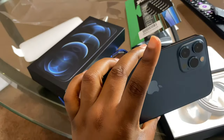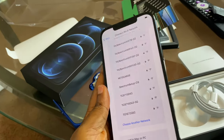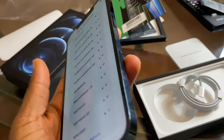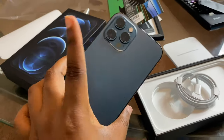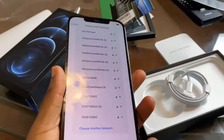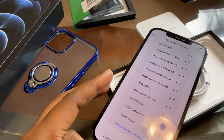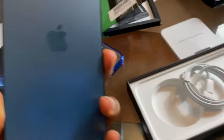Guys, it's bigger than it looks on camera right now. If I want to compare it to the 11 Pro Max I'd have to stop recording, but I'm going to make another video basically comparing both phones to see if it's actually worth buying.